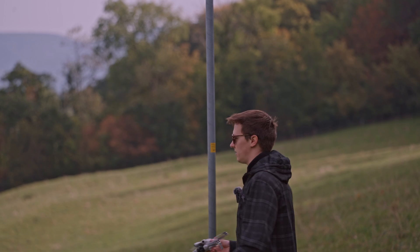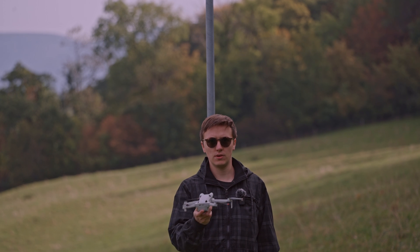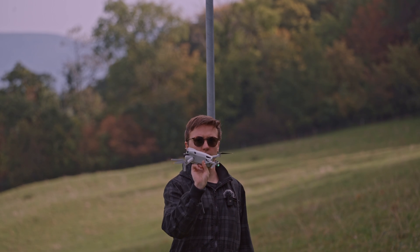So behind me we have a sturdy metal pole, and we will test flying the DJI Mini 4 Pro into it in all directions — first flying in from the front, then from the side, then from the other side, then from behind.